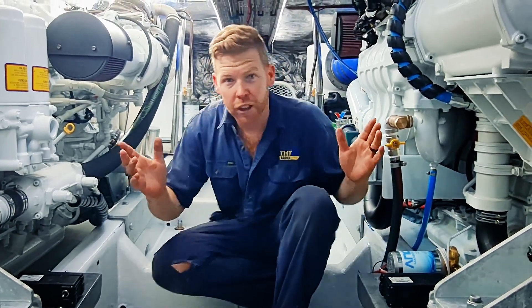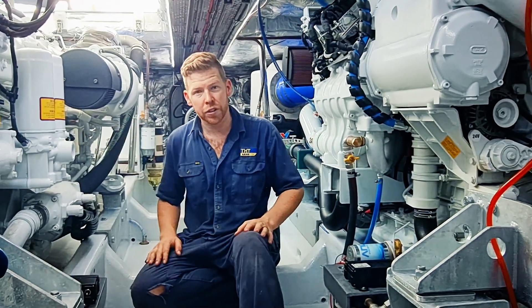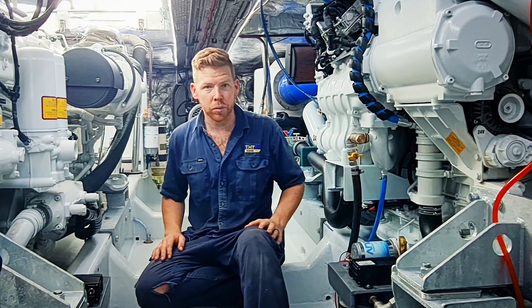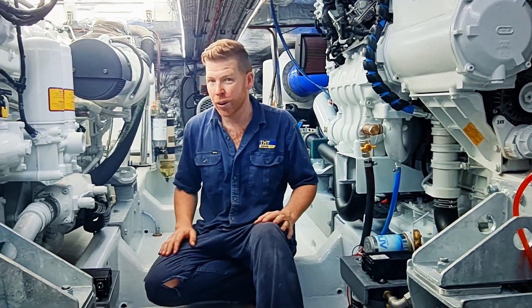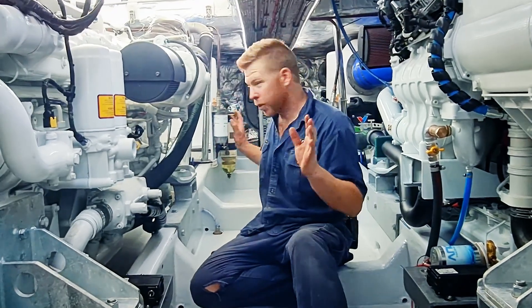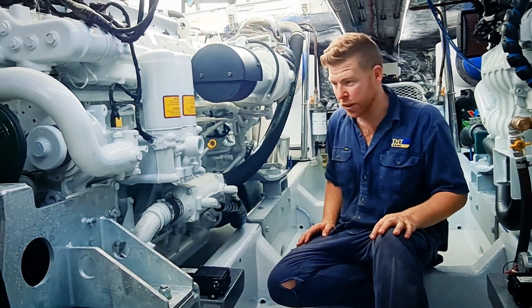You can see just how much space we have in this engine room — this is huge. We can work around the outside of the engines incredibly comfortably. This has got to be one of the nicest commercial vessels on Australian waters in terms of how well maintained and looked after these engines and the engine room are.